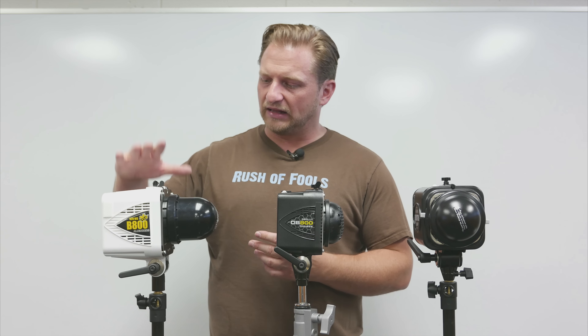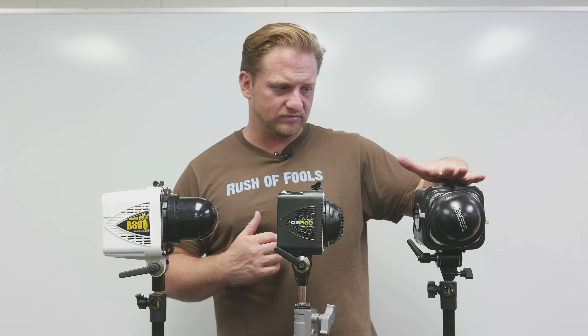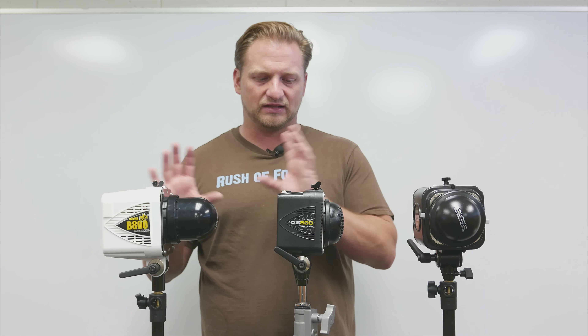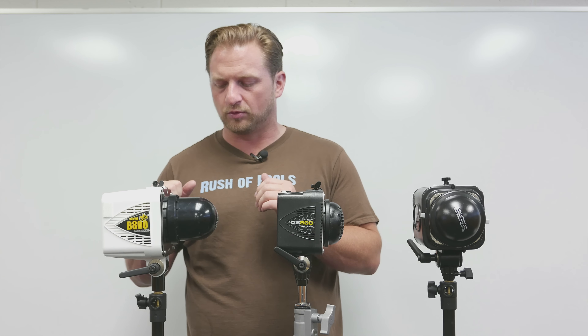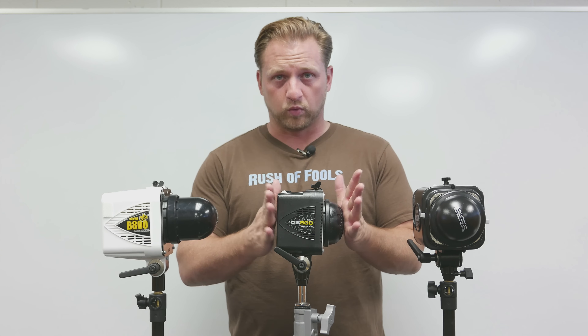Since moving up to the Einstein unit for a lot of my work, the Alien Bees have been auxiliary units when I need more strobes than I have in the Einstein setup. I do a lot of my international travel with the Alien Bees. When I look at packing real estate, the difference in weight between the two is only a few ounces — I weighed them and it was very negligible, maybe two or three ounces heavier. But it's real estate.